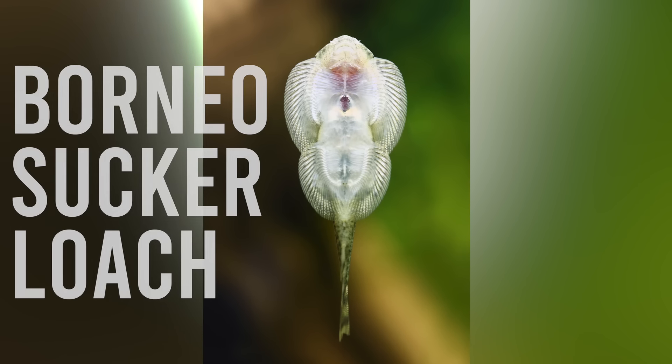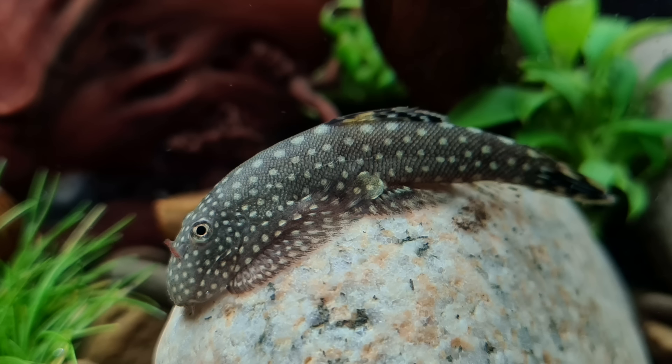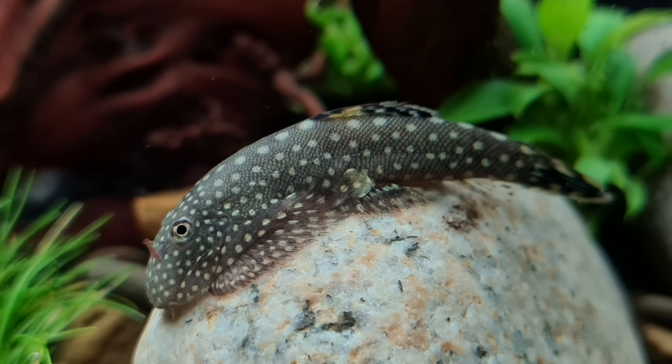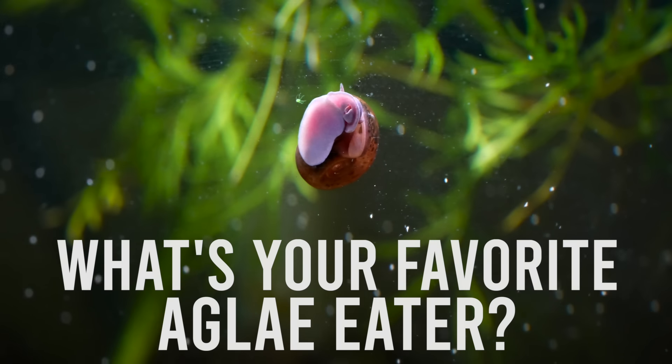Down in our banana plant tank we actually have a Borneo sucker loach — a cool oddball creature that looks similar to the hillstream loach but is more all-brown with lots of polka dots. They come from fast-moving streams in Borneo, so they're equipped with flattened fins, a very aerodynamic body, and a powerful suction mouth — quite difficult to remove from the glass. We've found you don't necessarily need to keep them in a fast-current river setup; they do perfectly well in normal community aquariums, scooching around on the glass, plants, and hardscape looking for algae and scraps. Let me know in the comments if I missed your favorite algae eater — enjoy nature daily and I'll see you next time.